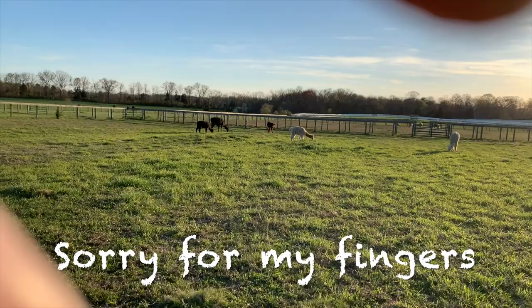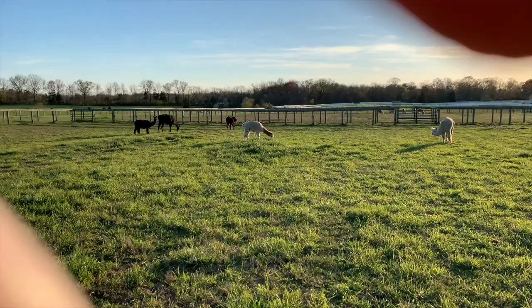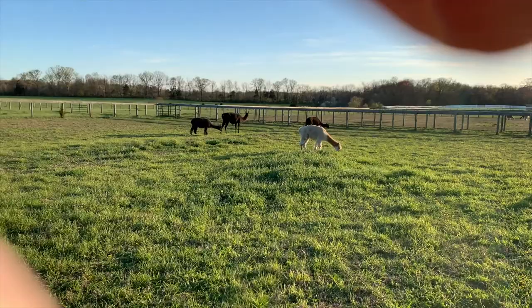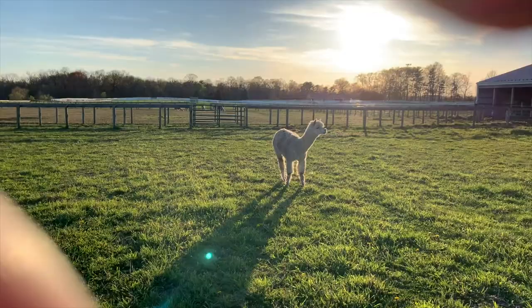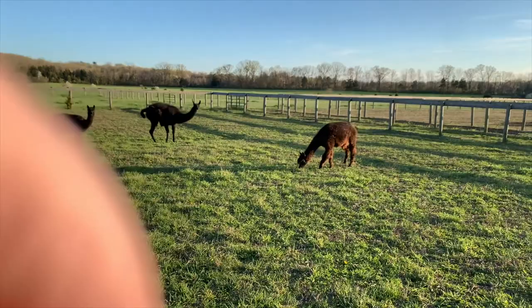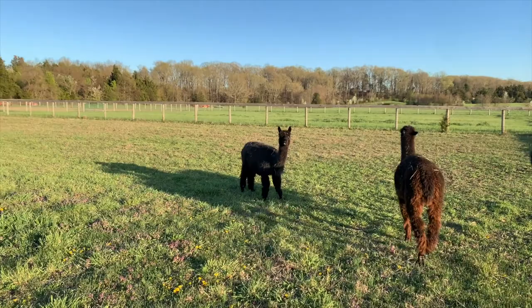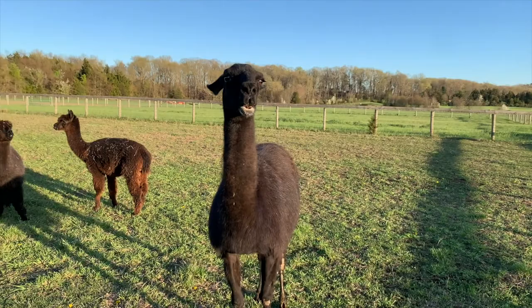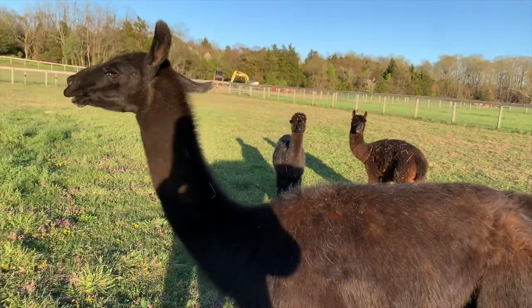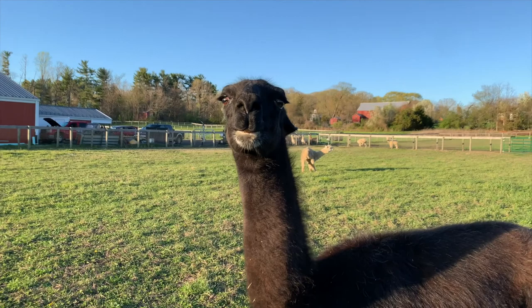Let's walk into the next field — this is my geriatric pen. These girls are all 23 to 25 years of age, except for the llama, who's about 20. But these girls are old. That's Miss Sapphire. There's Keepsake. See how beautiful the grass is in here? Here's Winona — say hi, Winona. And that grayish-black one over there is Serafina. And here's Brandy Llama, the bestest llama in the world — but she's like, nope, I'm out of here, you've got a phone.